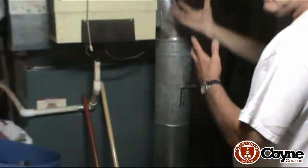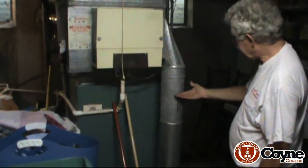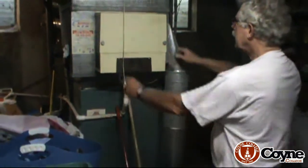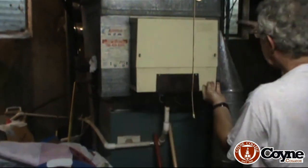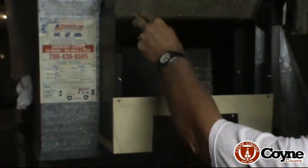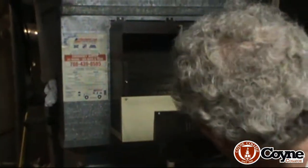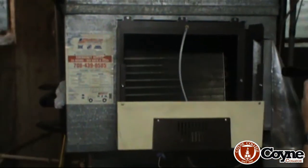In the wintertime you open it up, water dribbles through the pad, and we have humidification. But during the summer we don't want to lose that air pressure in here, so we shut this off. Since we have it right here on top of the furnace, we take off the top, take out the pad, and you can see right inside there is the evaporator coil.